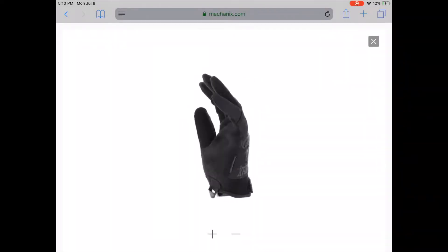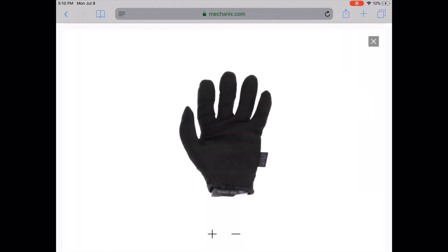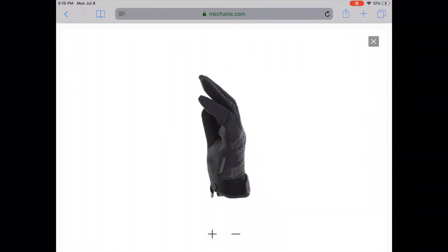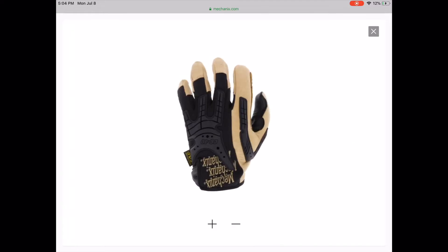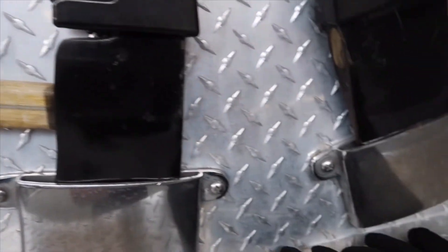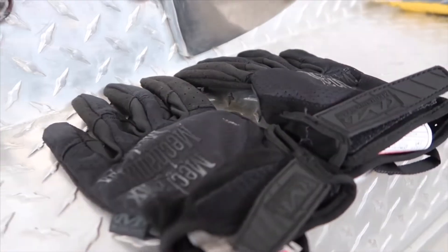Hey, what's going on YouTube, welcome back to Fireman Fitness. In today's video I will be doing a review on the Mechanics Wear Specially Vent Converts and the commercial graded heavy duty Mechanics Wear gloves. I also wanted to give a special thank you to the team over at Mechanics Wear for sending me these gloves so I can give you guys a review, and without further ado let's get into the video.